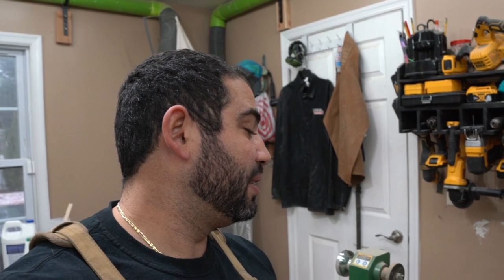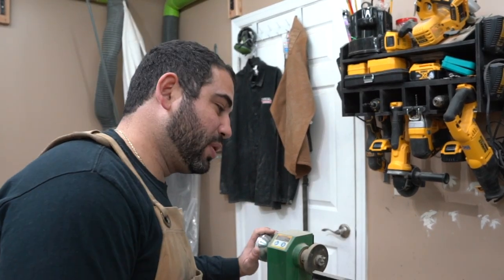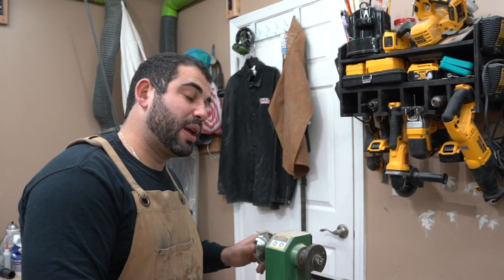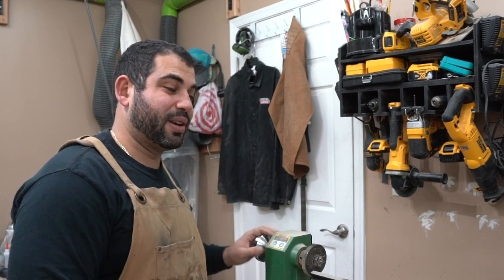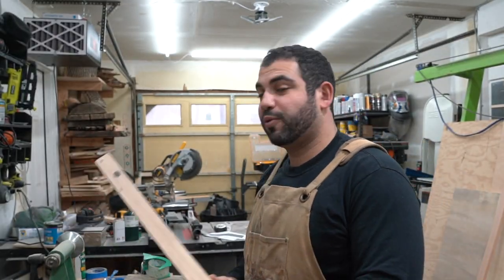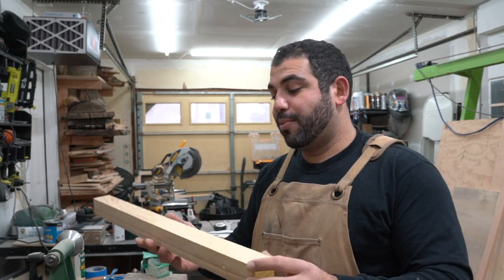We're going to be making everything on this machine which is called a lathe. All this really means is we can attach a piece of wood to it, it'll actually rotate the wood, and we can chip away pieces around the wood until it becomes the shape that we want it to be. Essentially we want each of these pieces of wood to be about 14 inches long. We want them all to become more of a dowel, so I'm going to put them all in the lathe and get them all to a dowel shape before we get started.